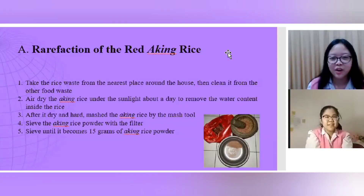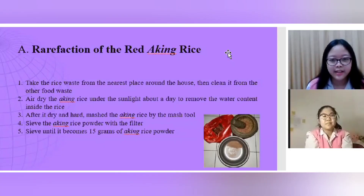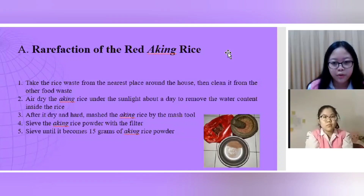Procedure A: Preparation of the red aking rice. First, take the rice waste from the nearest place around the house, then clean it from other food waste. Second, air dry the aking rice under the sunlight for about a day to remove the water content. Third, after it's dry and hard, grind the aking rice with the mass tool. Fourth, sieve the aking rice powder with the filter. Fifth, sieve until you obtain 15 grams of aking rice powder.